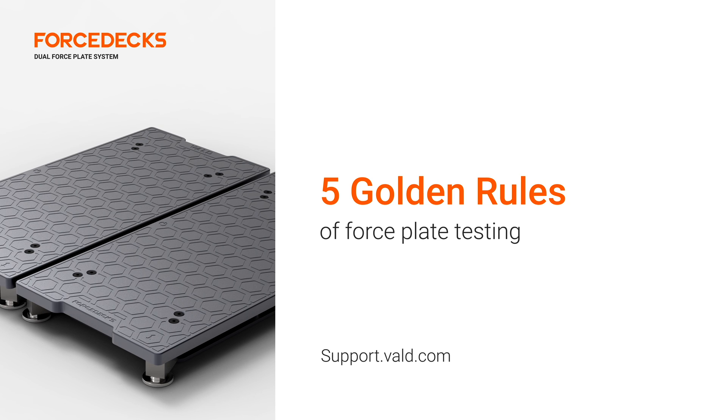For more information and tips on how to get the most out of your force plate testing, visit our knowledge base at support.vald.com.